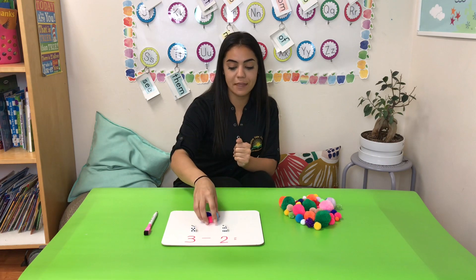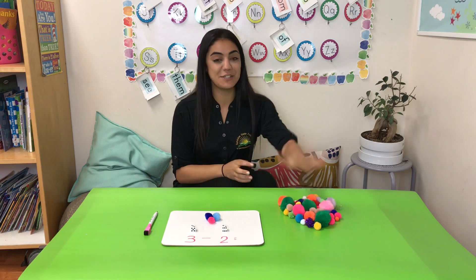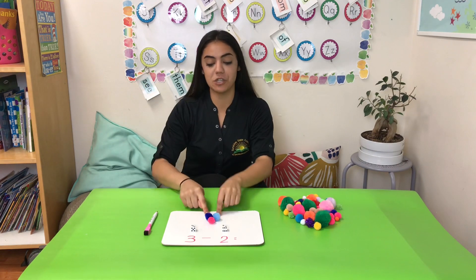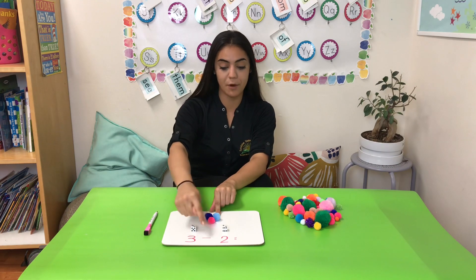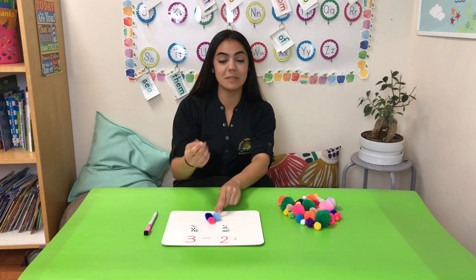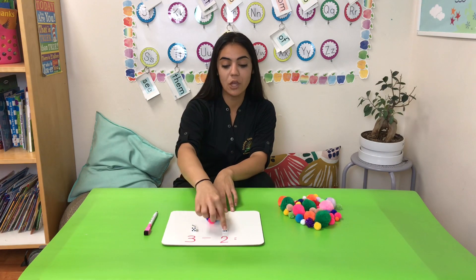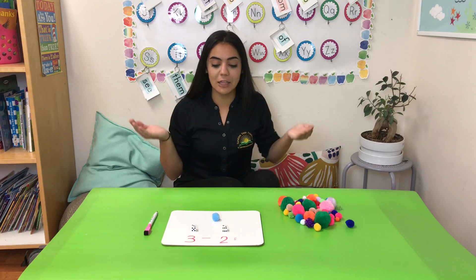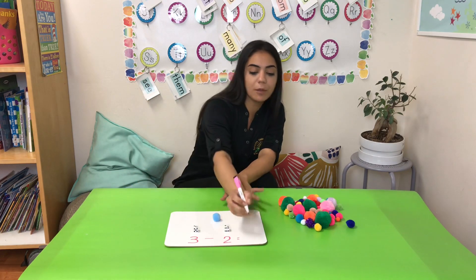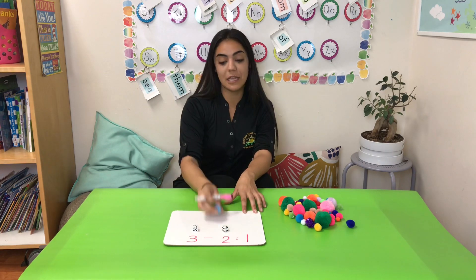Because we're using subtraction, we're going to use the 3 pom-poms we have right here — we don't need to add any more. The addition part will come next week so I can show you how to use addition with the pom-poms as well. So first we start with the number 3, which is our solid starting number, and we go into minus. Minus means that we're going to take away — so 3 take away 2. Let me take away 2 of my pom-poms and put them back in my pile. How many am I left with? It looks like I'm left with one fuzzy pom-pom. So I'm going to go ahead and write my answer: 3 minus 2 equals 1.